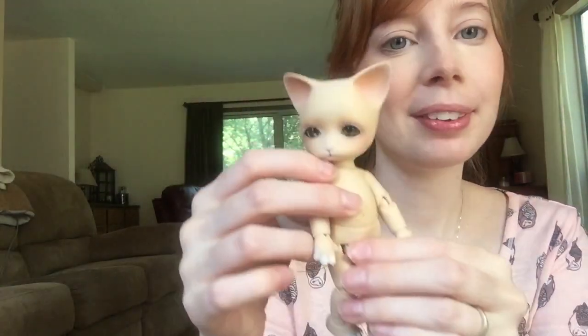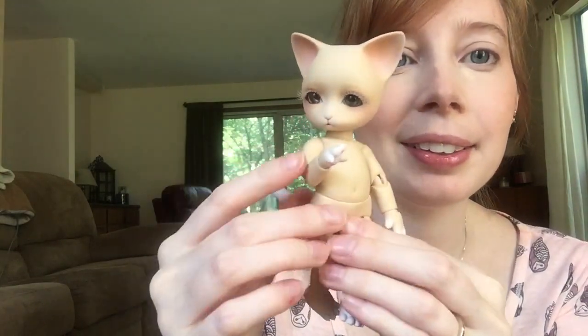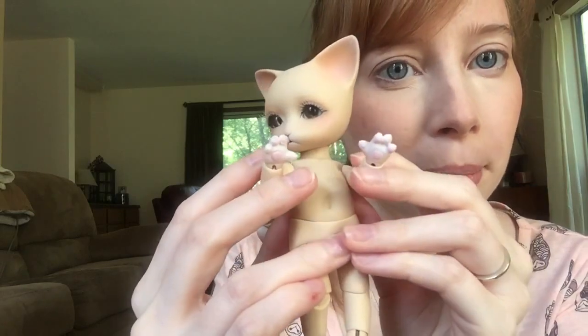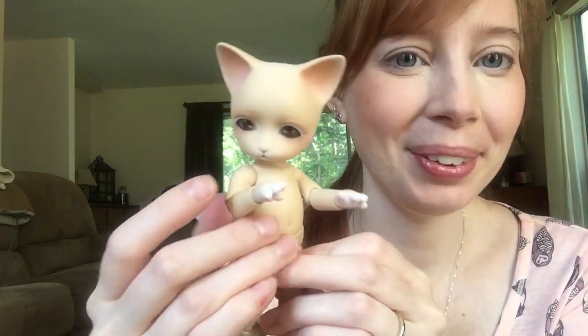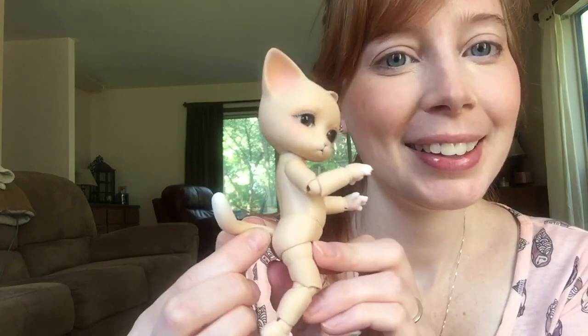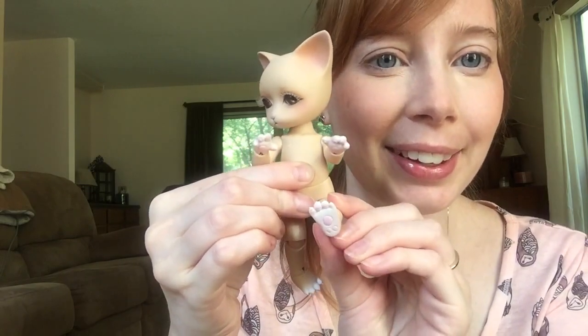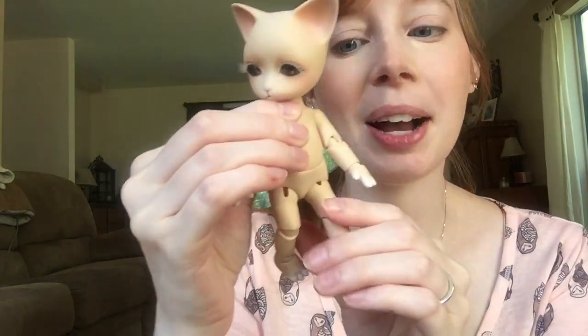And then she did my Pippos Ringo in Caramel Skin. You can see that she's done the little paws — she painted the paw pads — and the tail. Little feetsies. So cute. She did a great job.